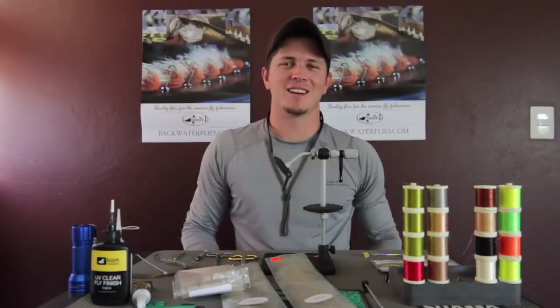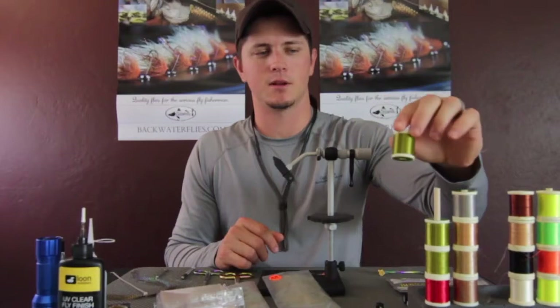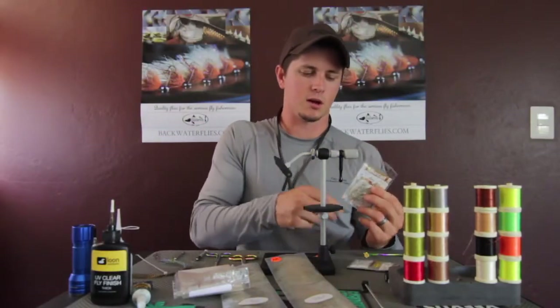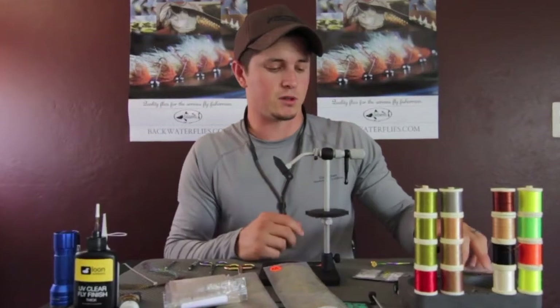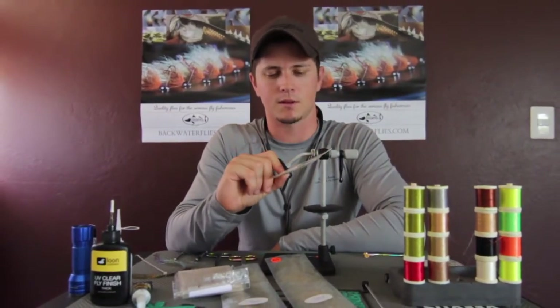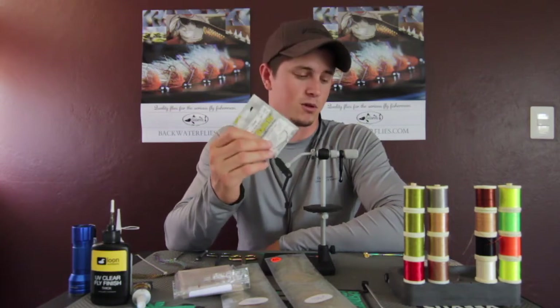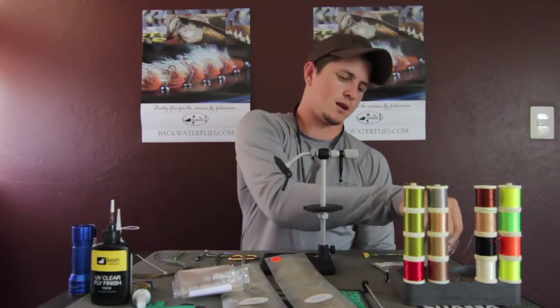Back at the tying desk — the eyes for the Poppin' Flat Shrimp are already created. For thread, we're using Danville Flat Wax Nylon 210 in olive. For a hook, I jump between two: the Mustad S71 SMP DT, which is like the updated 007 style, and the Daiichi 2546 — a standard O'Shaughnessy Bend, lighter than the Mustad but very sharp and durable. For this fly, we'll stick with the S71 SMP DT in a 1/0.